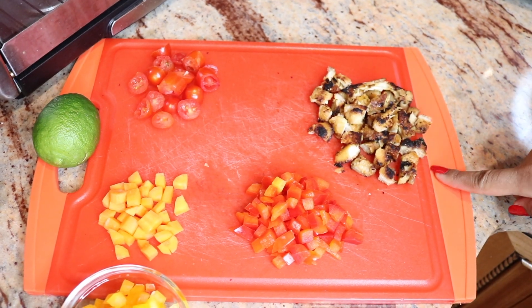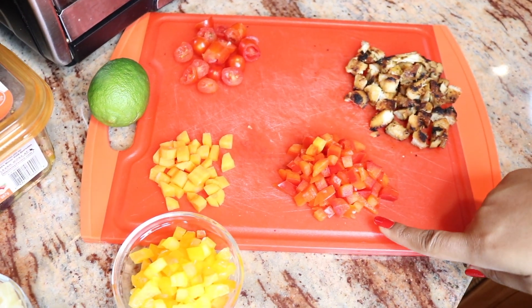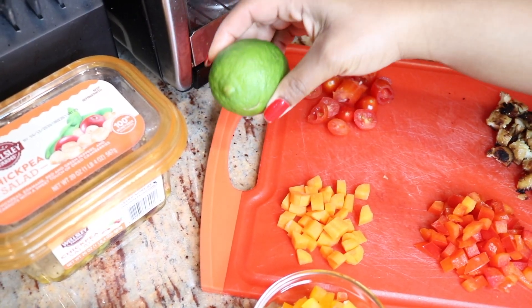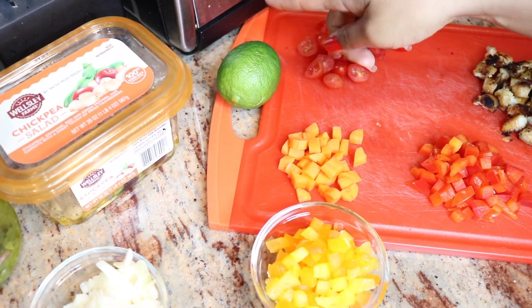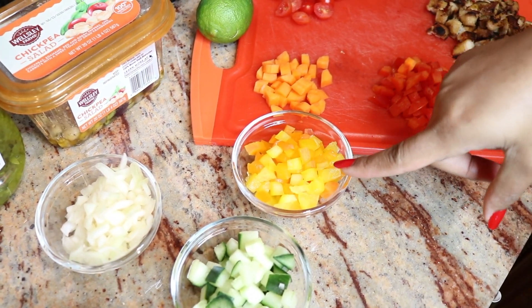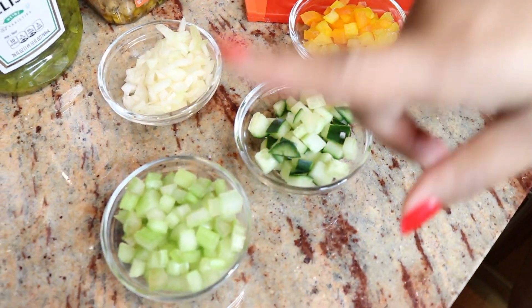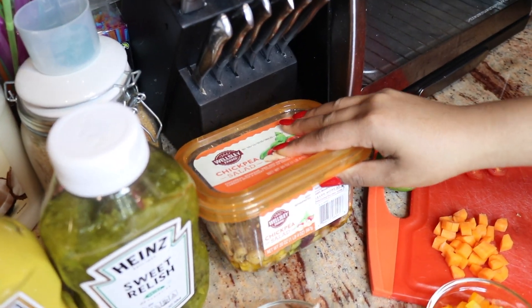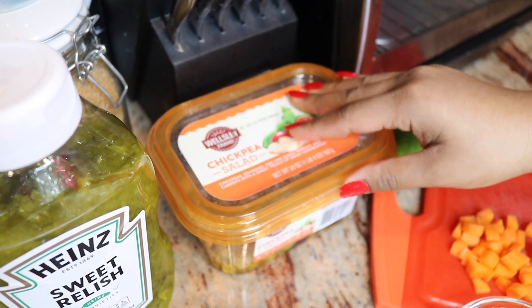So without any further ado, let's get into it. For this salad, you're gonna need some grilled breast chicken right here. You're gonna need some red bell pepper, carrots, tomatoes. You're gonna need some lemon juice — lime juice or lemon juice, it doesn't matter. Some yellow and orange pepper as well. Cucumber, celery, and of course onion. And I'm gonna add some chickpeas, but this is optional — it's just because I like chickpeas.